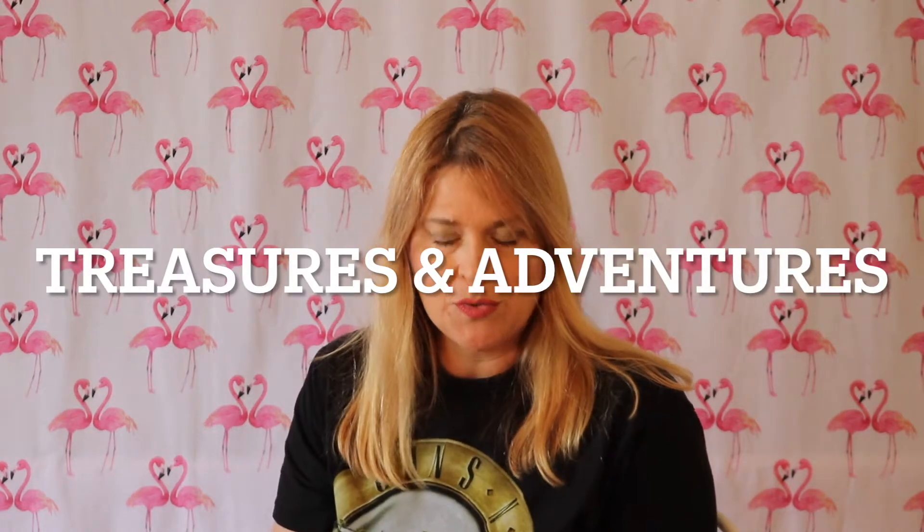My friend Lisa with Treasures and Adventures - that's her YouTube channel, you can go check it out - she likes to go outside and she goes geocaching and metal detecting and fishing. And recently she just bought a storage unit and went through it and she made some videos on that.